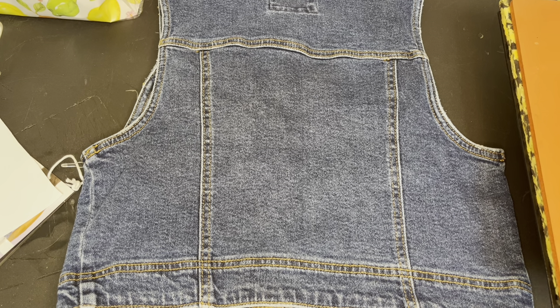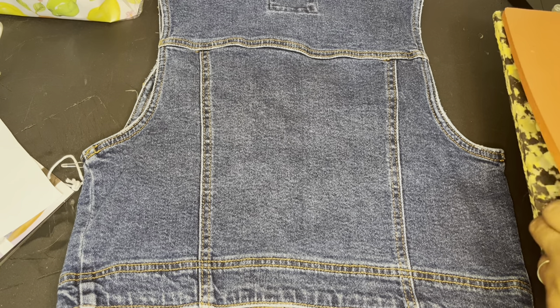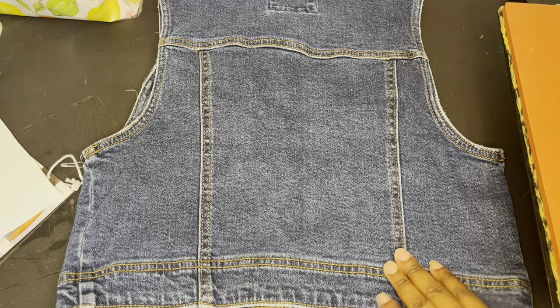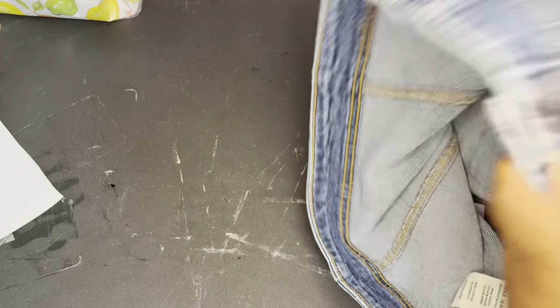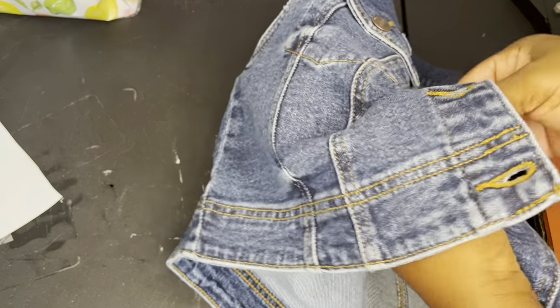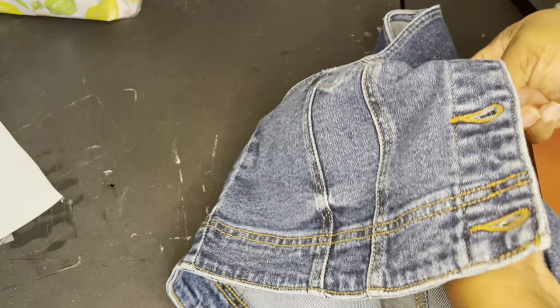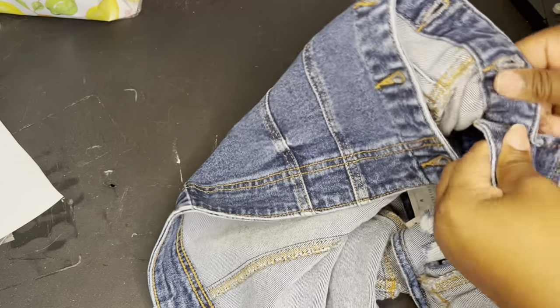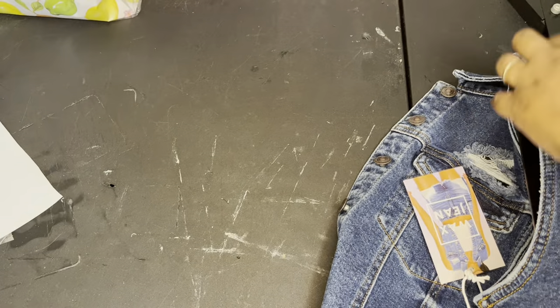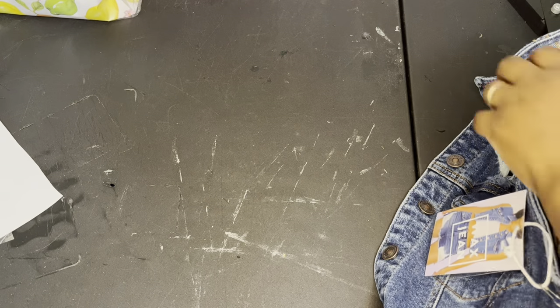I already cut my vinyl. If you don't know how to cut vinyl, I do have a tutorial on that — I'll try to put the link somewhere in the description. Now let me get my heat press together. The first thing I would do with blue jean is unbutton the jacket, because you want to make sure your surface is flat. That's the best way to make sure everything gets on there correctly.